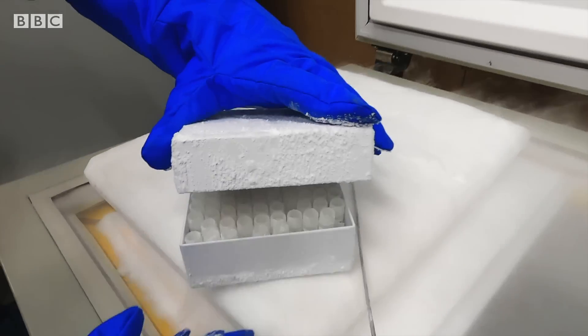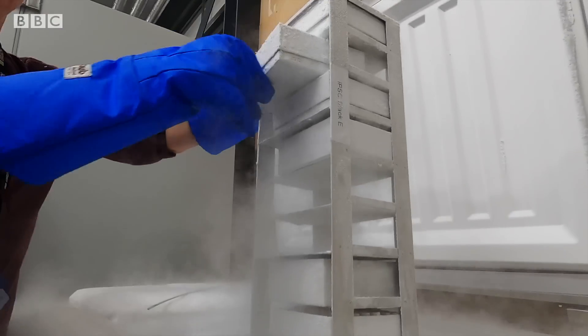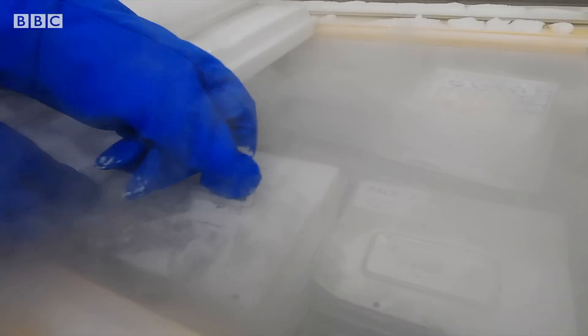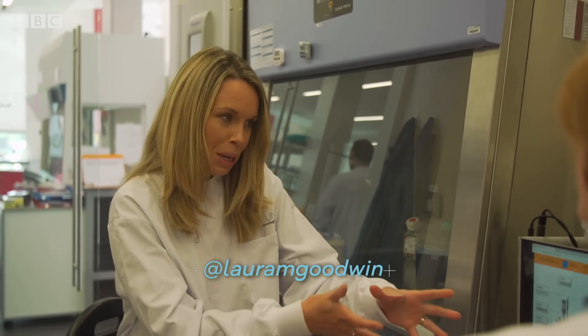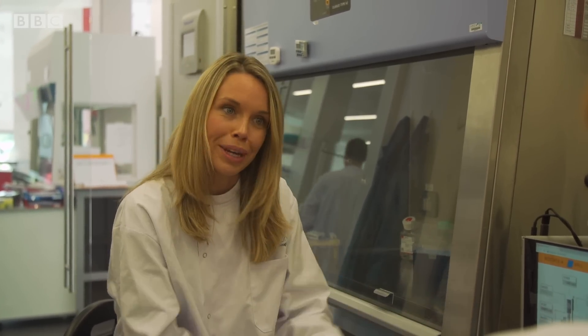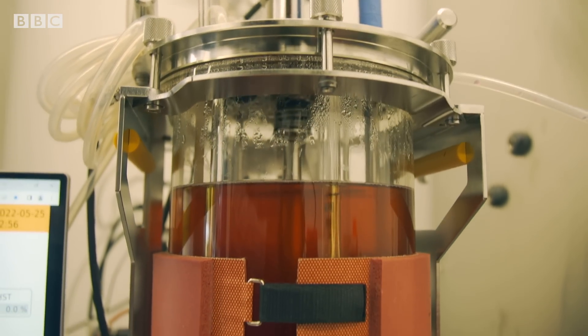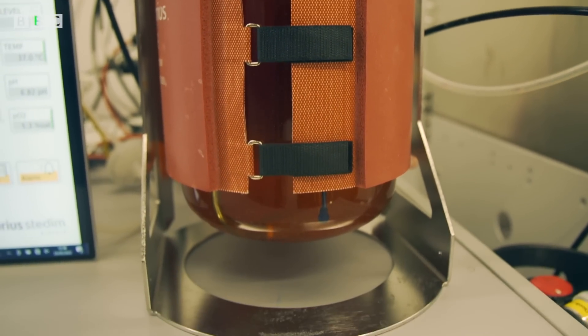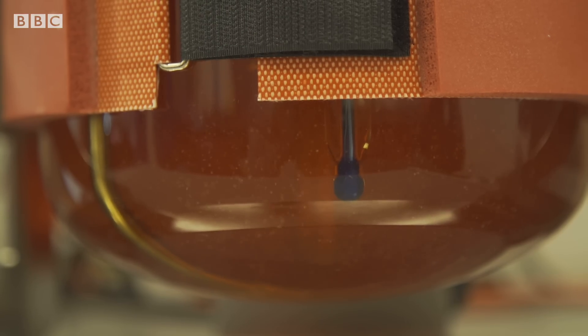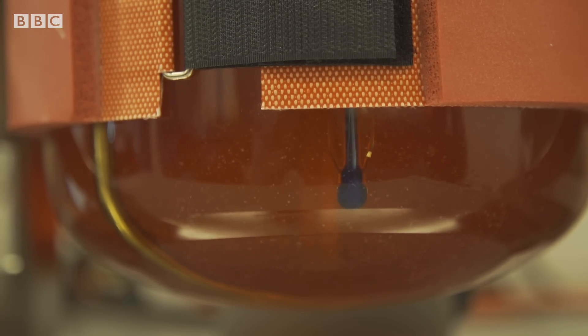The cells are frozen and packed, ready for shipping to lab-grown meat companies all over the world. We've come through here to see the next part of the process. This piece of equipment is a bioreactor, similar to what you get on a much larger scale in a brewery, for example, where you can take lots of cells and amplify them. Our goal here is to get as much mass as possible of the cells for the preparation of prototypes.